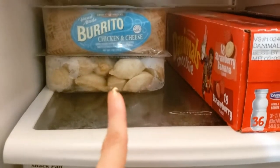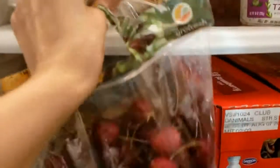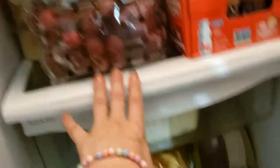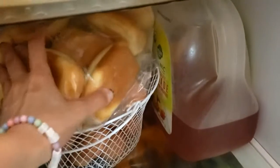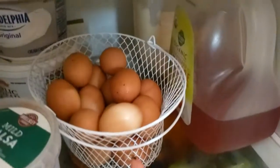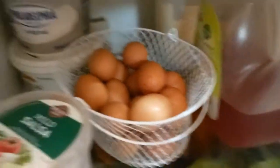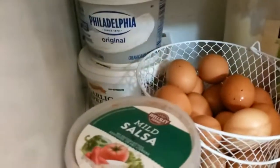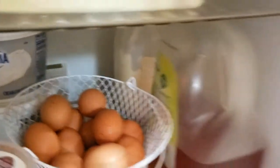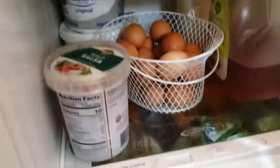Ali tem empanadas, acho que é de frango — o marido confirmou, não tinha de carne. Então aqui tem mais pão — esse pão eu separei porque acho que vou levar para a viagem para fazer lanchinho. A gente comprou um pouquinho mais de ovo. Ainda o mesmo Filadélfia, o creme de alho ainda lá, a maionese que estava antes, o suco que também estava aqui.